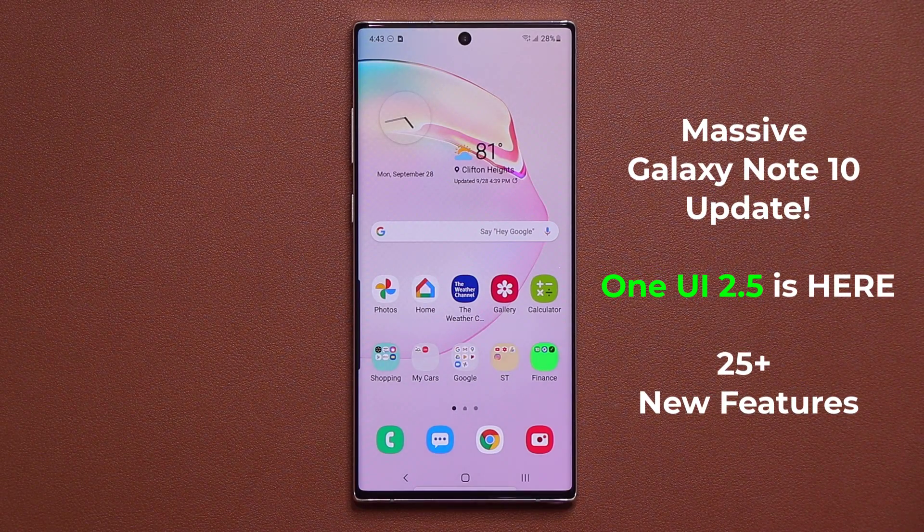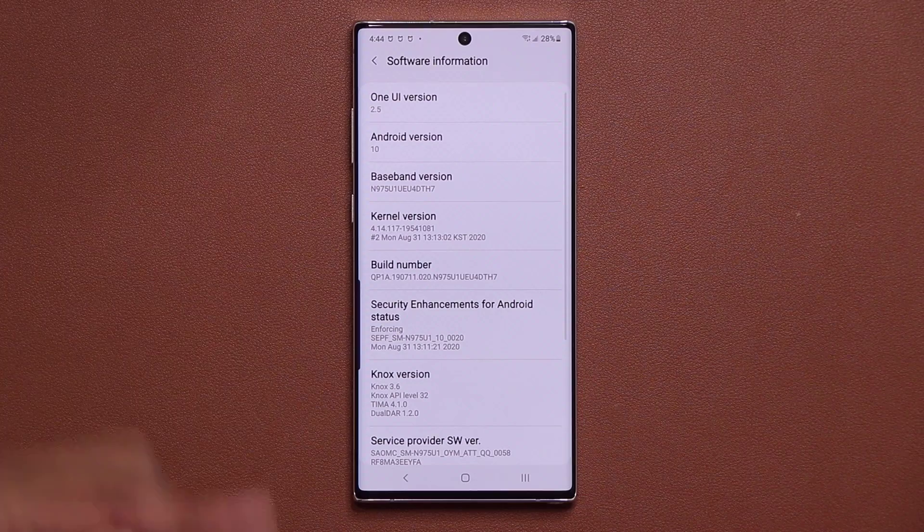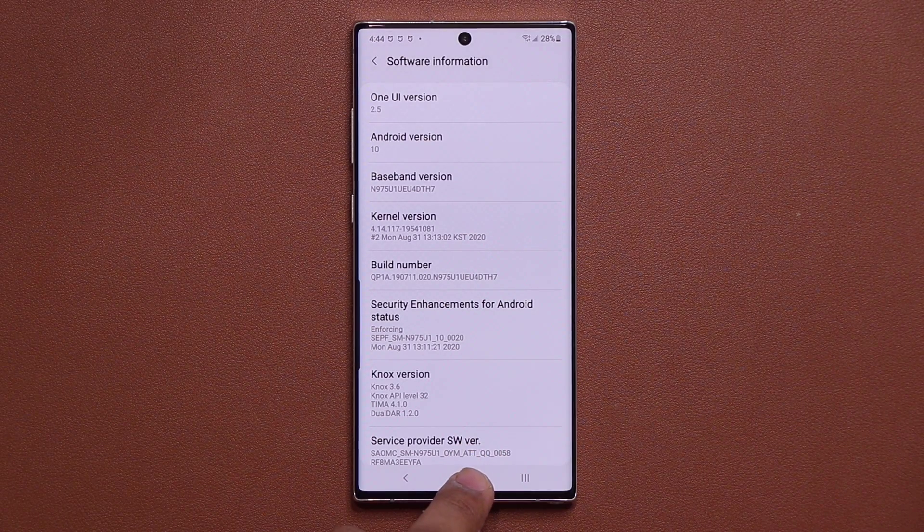Hey guys, Sock here from Socky Tech. In today's video we have some amazing news for Samsung Galaxy Note 10 Plus and Note 10 owners. We now have the massive One UI 2.5 update being deployed to the Note 10s. In this video I'm going to show you 25 plus new features. Let me go into my software information screen — we have One UI 2.5 with Android 10 running on the Samsung Galaxy Note 10 Plus.